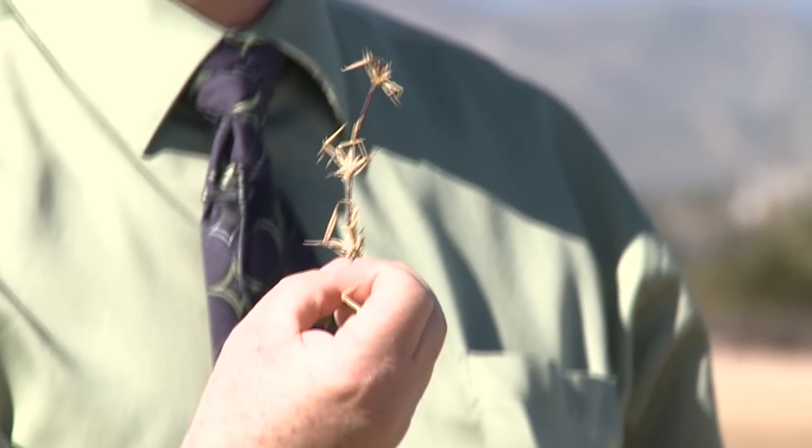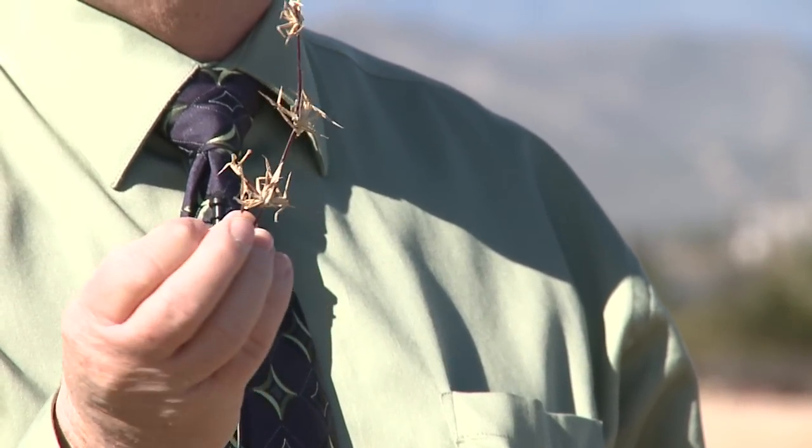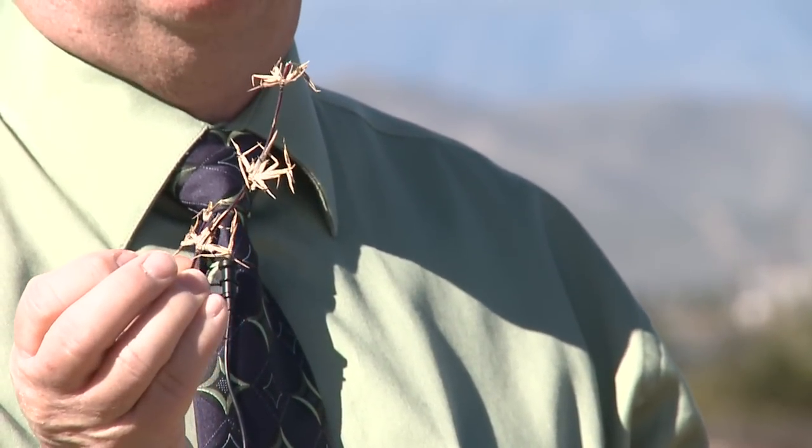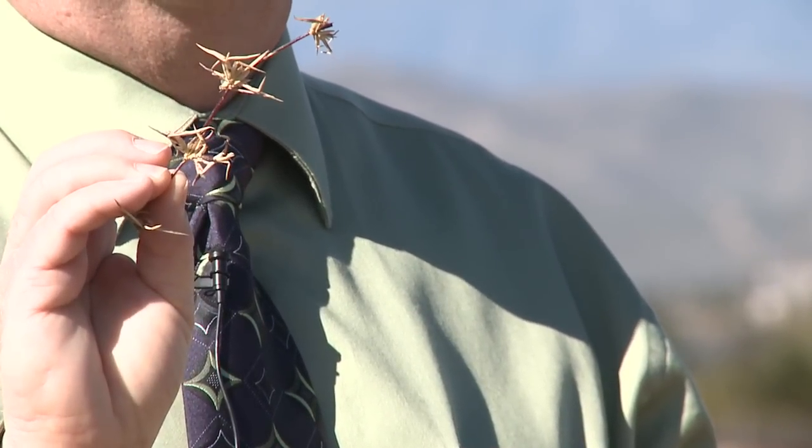Also, some grasses have runners, like I'm holding here. If you clip off those runners and get them into the clippings and spread those out, these runners, if they don't dry out, will germinate or actually sprout roots and new leaves. You can grow grass such as this Bermuda grass from runners. Seeded Bermuda will often contain seed in the clippings, and so those will germinate and grow as well.